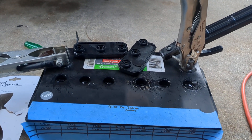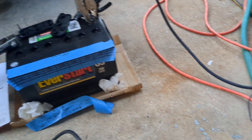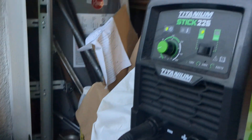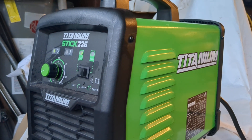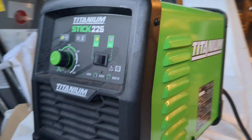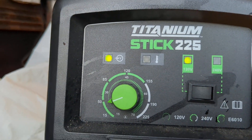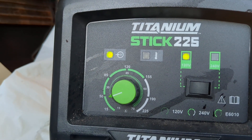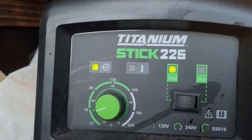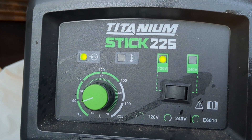You can see it bubbling. I'm using my stick welder — this is a Harbor Freight unit. I started off at about as low as the dial would go, like maybe 15 amps, and I'm running on 120 volts, just a regular wall plug.